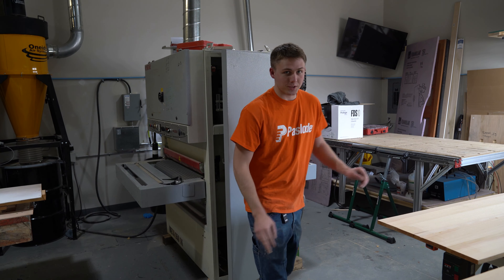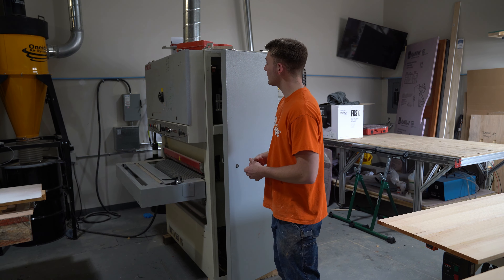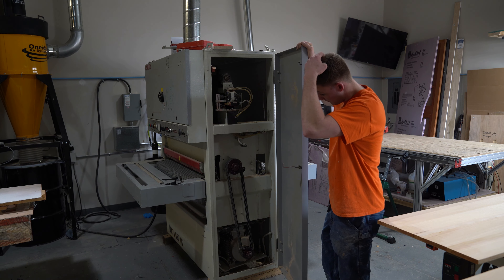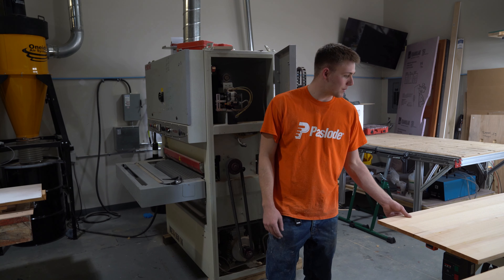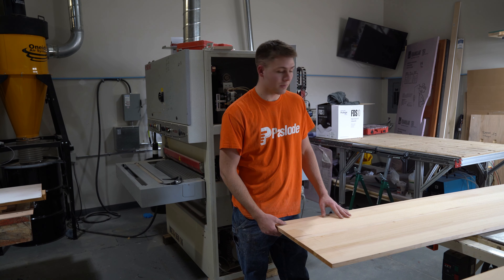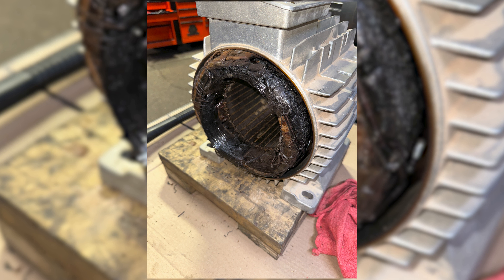I just ran into a problem. I was running one of my last boards through and smelled something burning. I let it run through and then checked my 30-gallon drum to see if any smoke was coming out, since fires can start very easily with a dust collector. Turned out this 15-horsepower motor was insanely hot to the touch. I've got my electrician coming out to figure out what's wrong. I'm at a standstill right now — I still need to get these panels from 30 grit down to 80 and then 120, but for the most part they're flattened out.